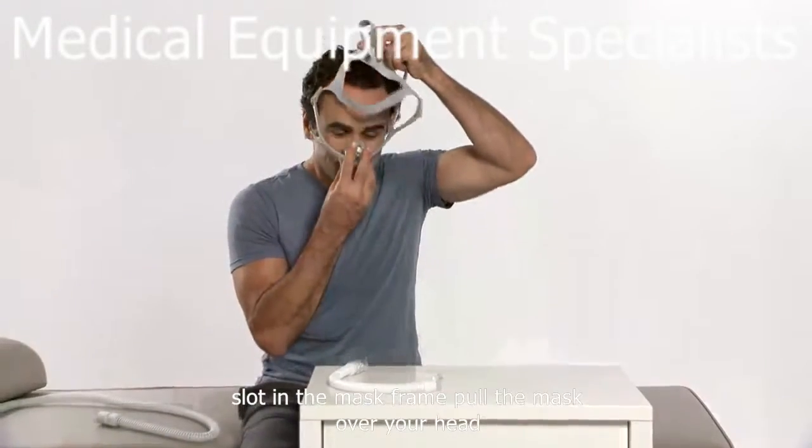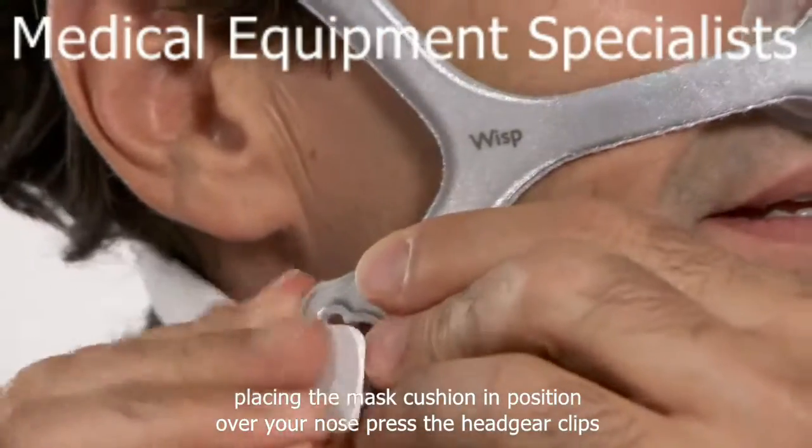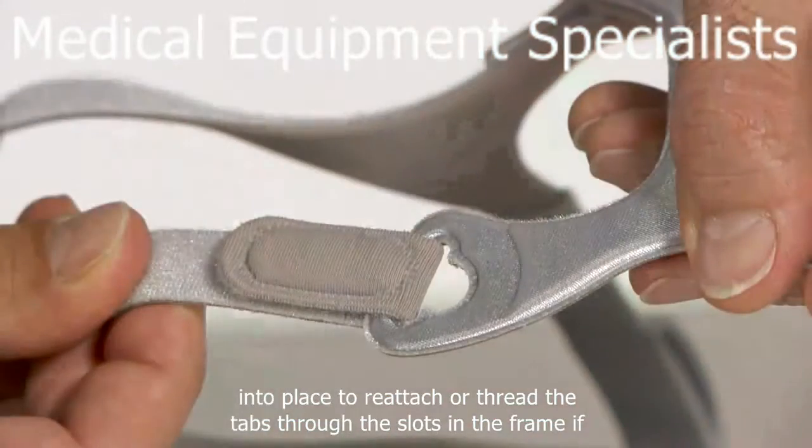Pull the mask over your head, placing the mask cushion in position over your nose. Press the headgear clips into place to reattach, or thread the tabs through the slots in the frame.